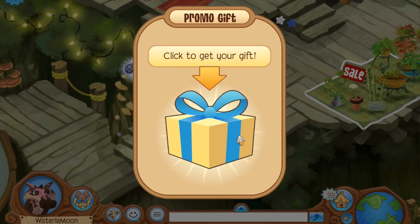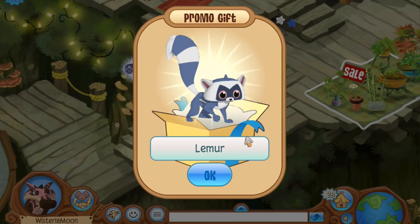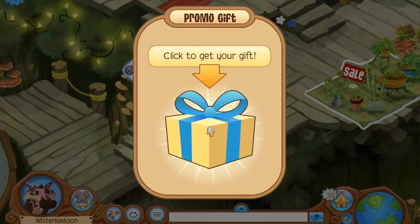We've got a little promo gift — my personal favorite thing to see pop up on Animal Jam. Let's click to get our gift and our first item is a lemur. I'm not really sure this is the most exciting thing because I'm pretty sure I already have a lemur, but it's definitely cool if you haven't caught up with your Animal Jam animals yet. A lemur has been added to your inventory — you can also create a new lemur at any time.